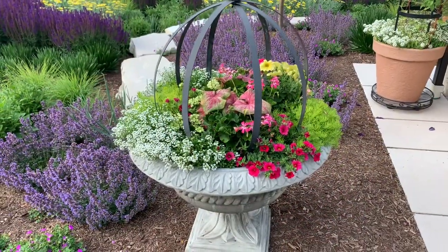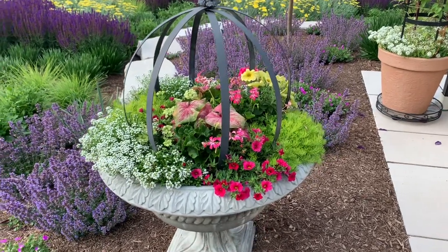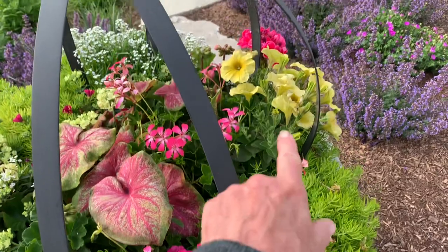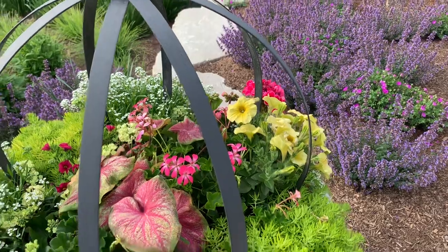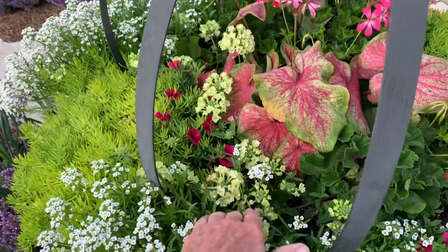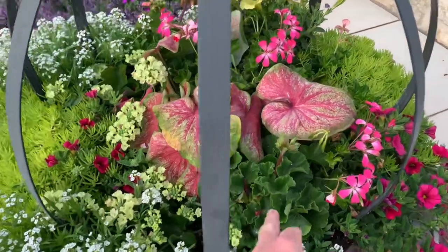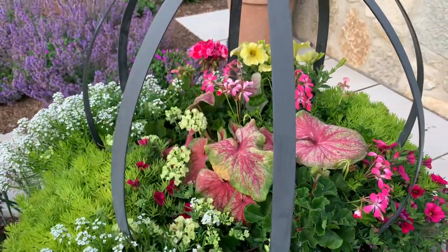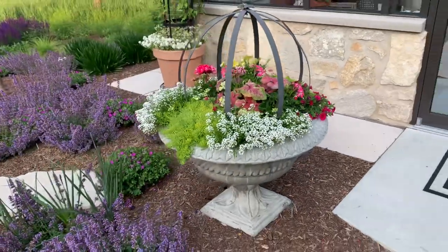Still looking really nice with the lobularia — I think that's White Nights — and calibrachoa. There is an ivy geranium in here, lemon coral sedum, and the petunia is a bitter lemon. I also have this green apple verbena right here. And then this one isn't blooming right now, but this was strawberry surprise geranium, I believe. But overall, I think they look really, really nice.